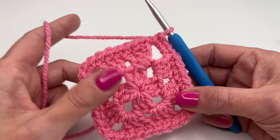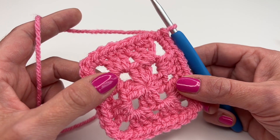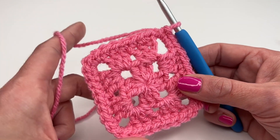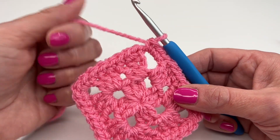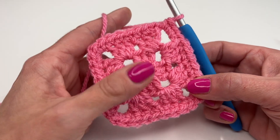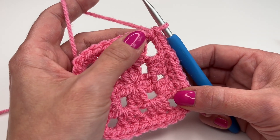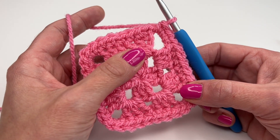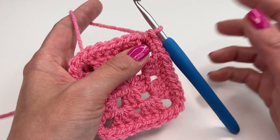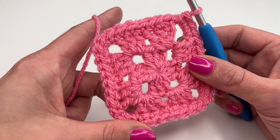Hello everyone and welcome back to my channel. Today I'm going to show you how to finish off your crochet projects that you work in a round with the invisible join. It looks so much better. You can use it if you crochet a hat, a bag, or a border — everything that's in the round, like even here with this tiny granny square.